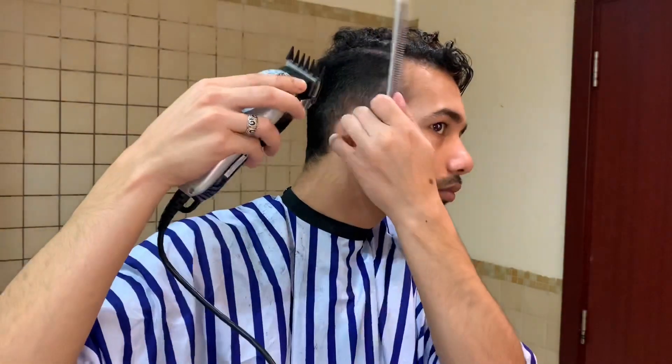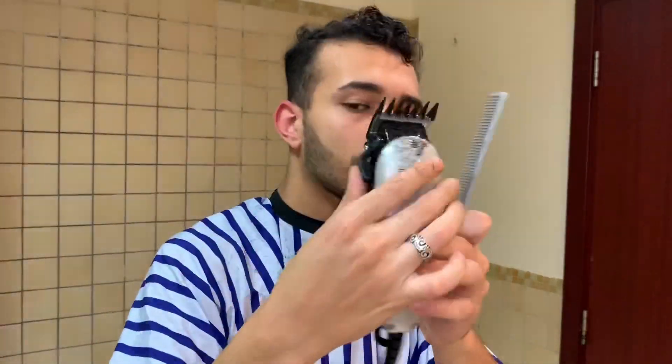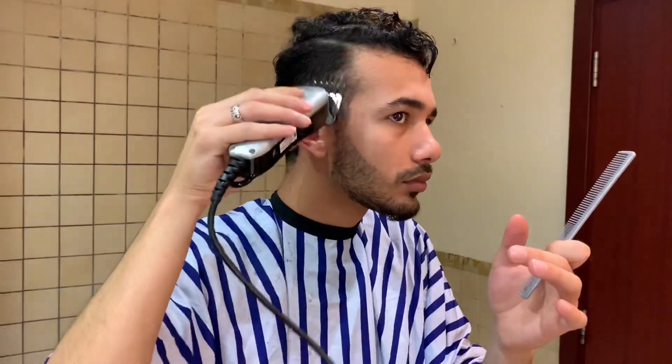Go a little bit lower with number three on the sides. Keep going until you're sure the hair is already faded on the sides. Keep going up and out, up and out.